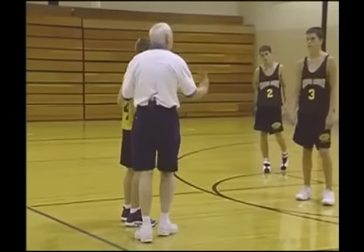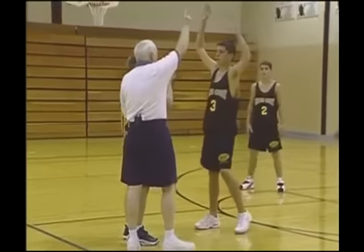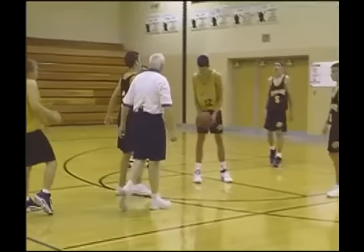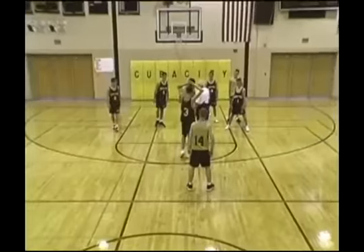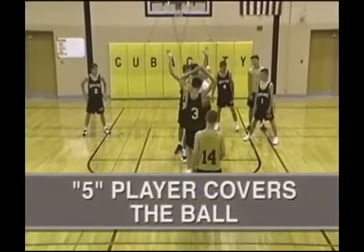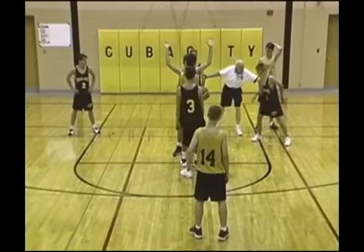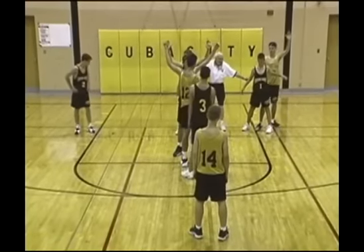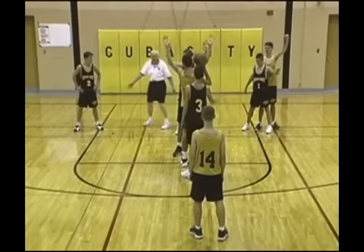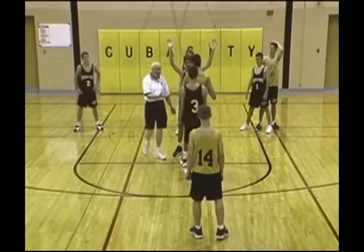So let's say Michael gets himself a little too far out here — a little further, Mike. When we get the ball to Patrick underneath, the five man is always going to come up to cover the ball. The four man is now in the middle protecting anyone coming there. One protects the block, one protects the block, and these two are going to double down on this right here.